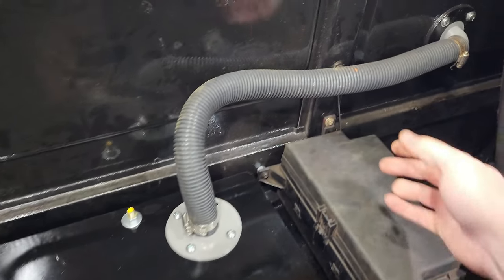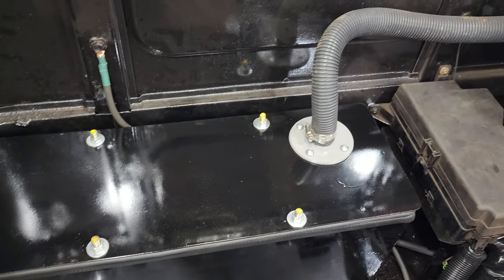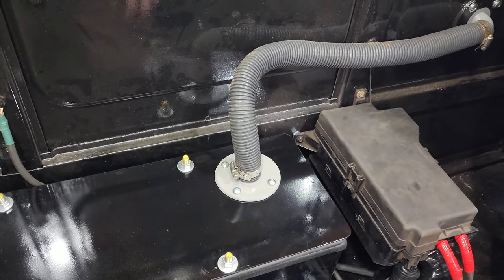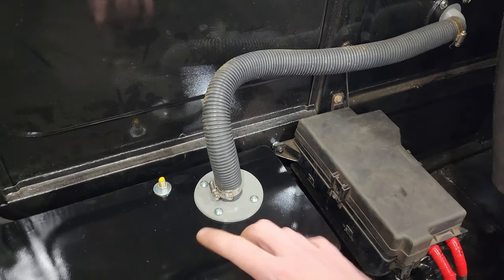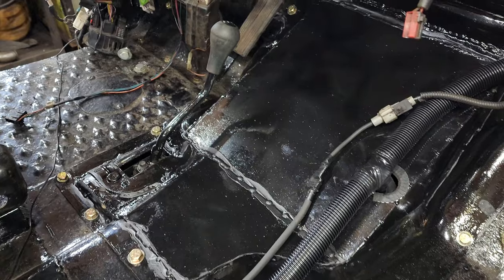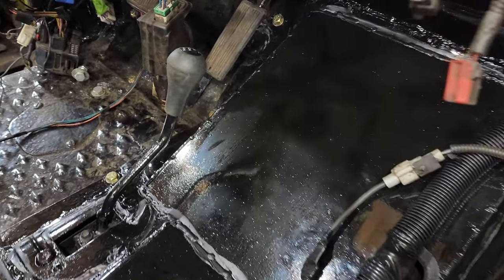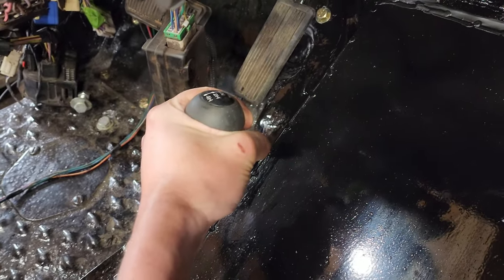I have this vent installed because when sealed lead-acid batteries are charging they emit some gases — I can't remember which ones — but anyways that's not going to be in the cab, so I've got it vented out through the back there.